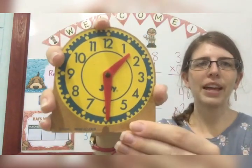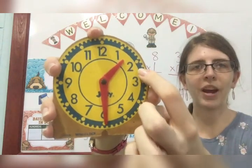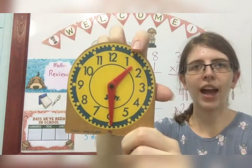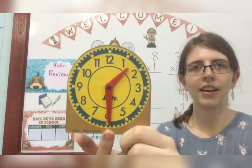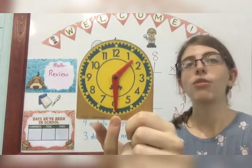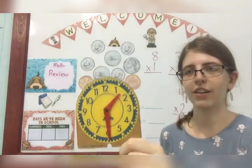So on my clock, notice my hour hand is in between the one and the two. So what hour is it? One — that's right, because we always go to the smaller hour. And my minute hand is on the sixth. Whenever it's on the sixth, remember how many minutes that is? 30. That's right. So it is 1:30. Very good.